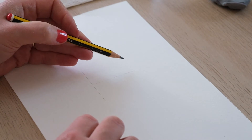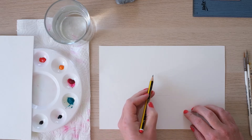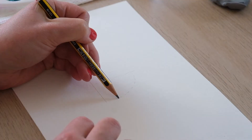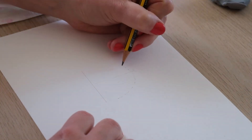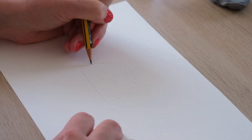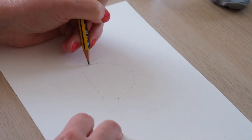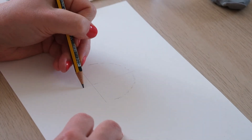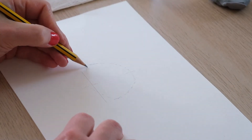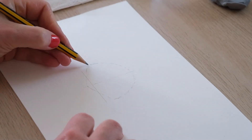Okay so we're going to do a scallop shell today and again I'm going to start by doing a basic structure that then we can be nice and creative from. So with my pencil I'm just going to draw this curve. Yeah, that's quite nice — something like that. And then if we bring this line down a bit we're going to bring this in to the middle. It's just a very faint guide for us.